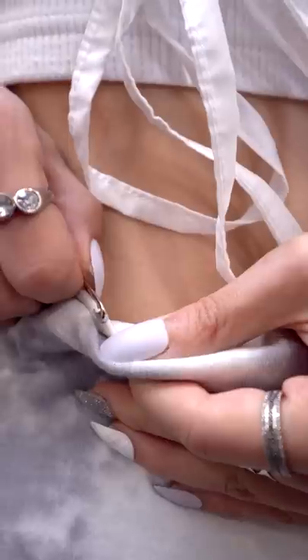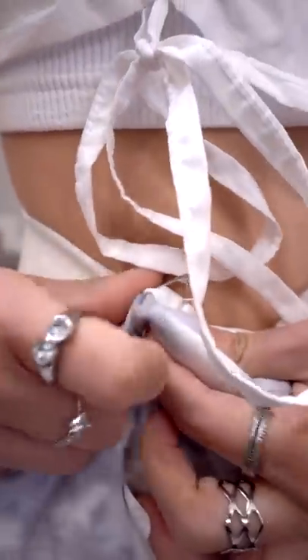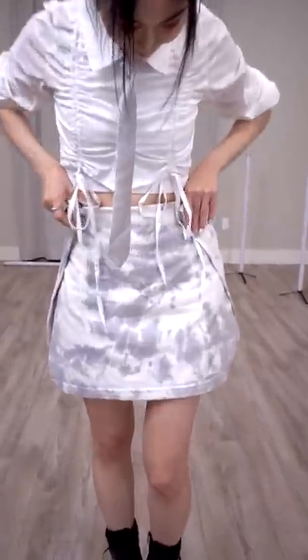Instead of cutting the shirt up and sewing it like how I would normally make our costumes, I didn't want to ruin our merch, so I just used safety pins to secure it into place. Safety pins are super useful whenever you need to adjust or secure any parts of your outfits. Ta-da!